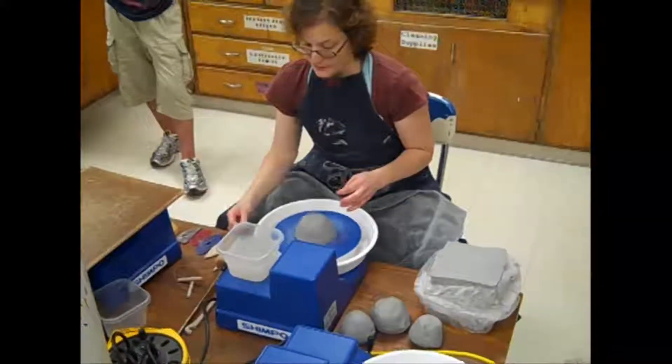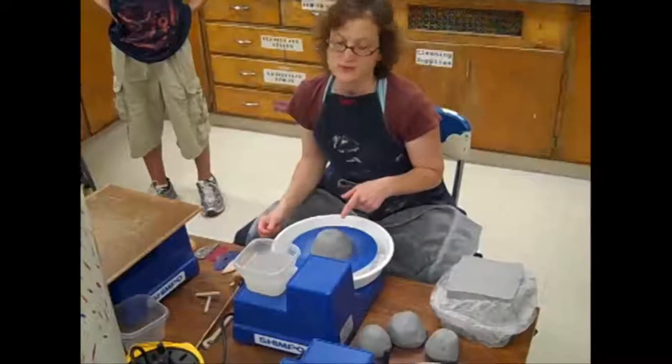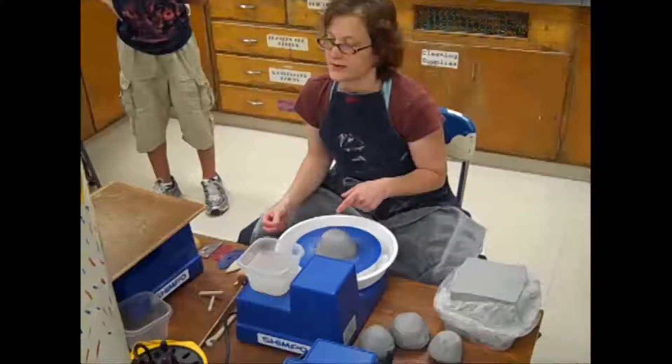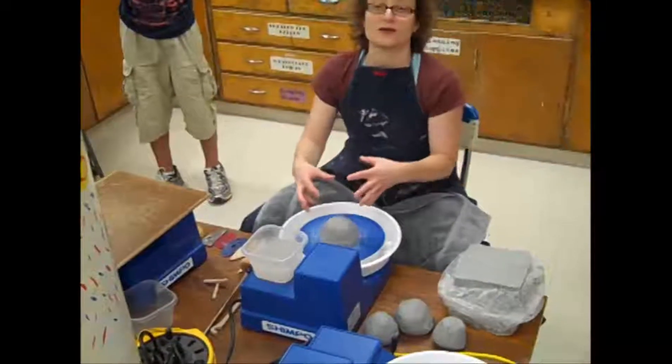The most important skill you're going to learn first is called centering the clay. And it's one of those skills like learning a bicycle. You're going, how on earth am I going to get this thing to not wobble while my hands are wet, while it's moving, and while it's squishy.